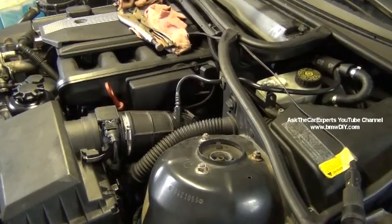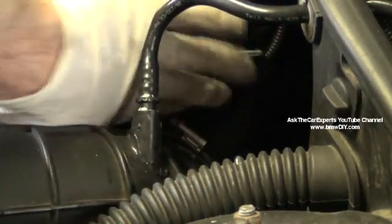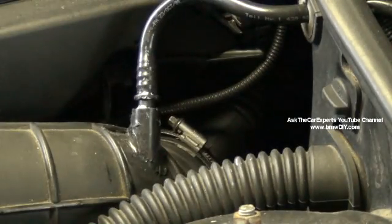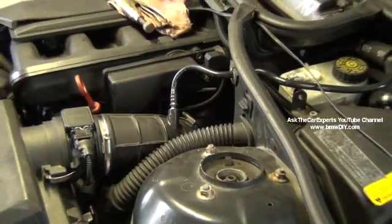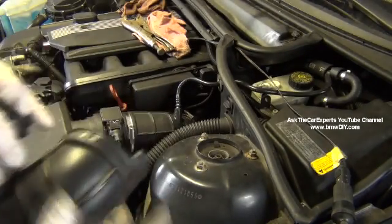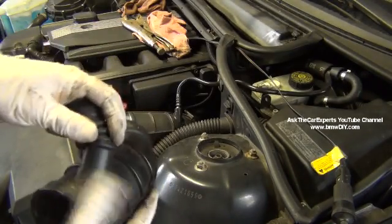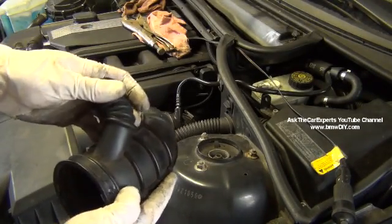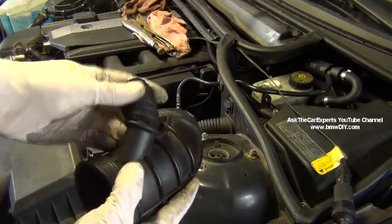Further down, you can see that elbow right there — this elbow goes to the idle air control valve. Right at that elbow, and I have a failed one here — this is what it looks like. This actually goes down to the throttle. This is a locator right at the throttle that you need to line up when you're installing this bottom boot that goes down to the intake throttle. But this is the elbow that cracks.